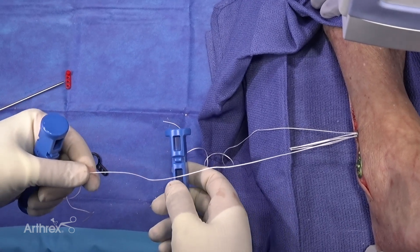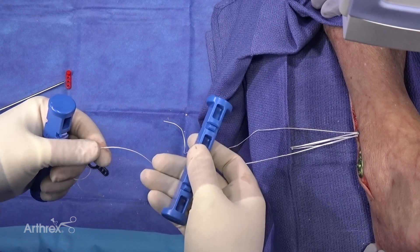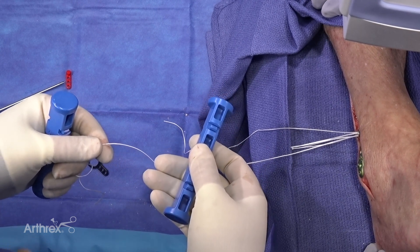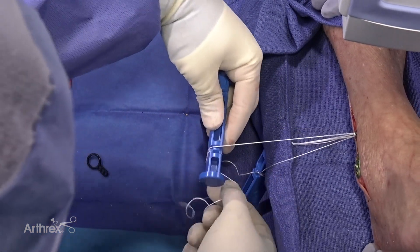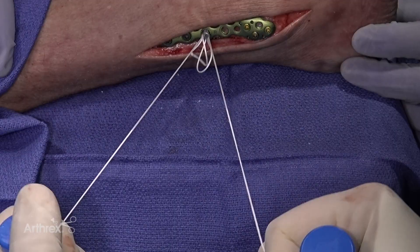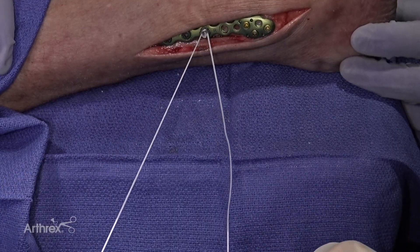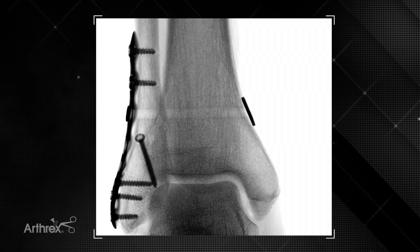The next step for insertion and tensioning is utilization of the tensioning handles, which prevent cuts in your hands and fingers from the fiber wire. We wrap these around and these lock in — one for each — and now we can tension right, left, right, left, and you can see our button is sitting nicely into the plate.